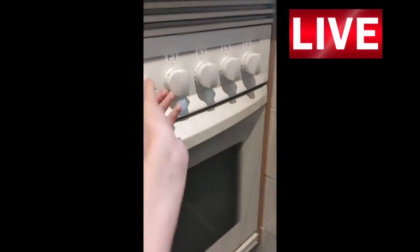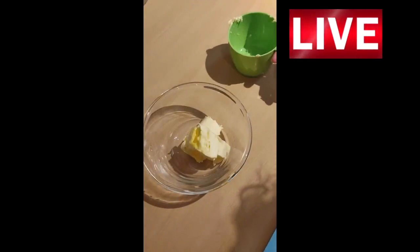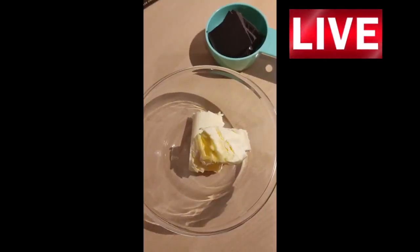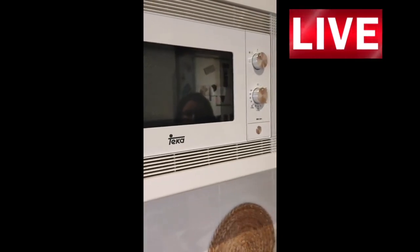We are going to preheat the oven at 180 degrees. We are going to melt a cup of butter and half a cup of chocolate. Now we are going to melt it.